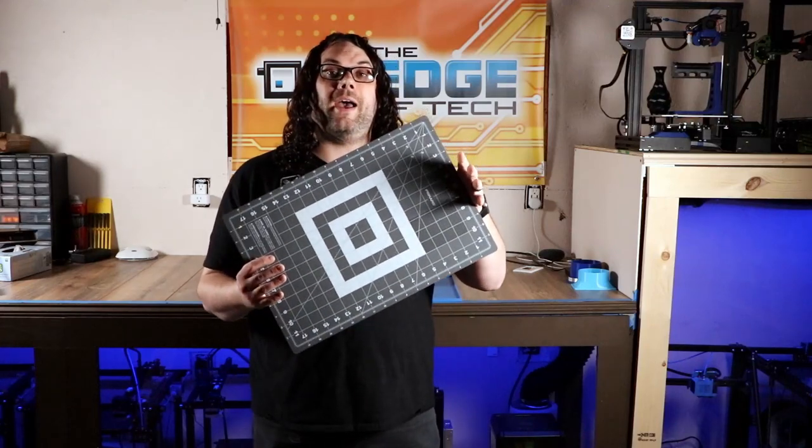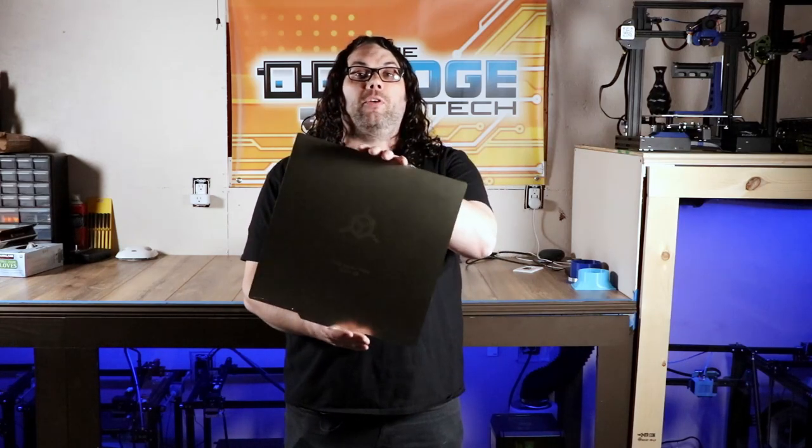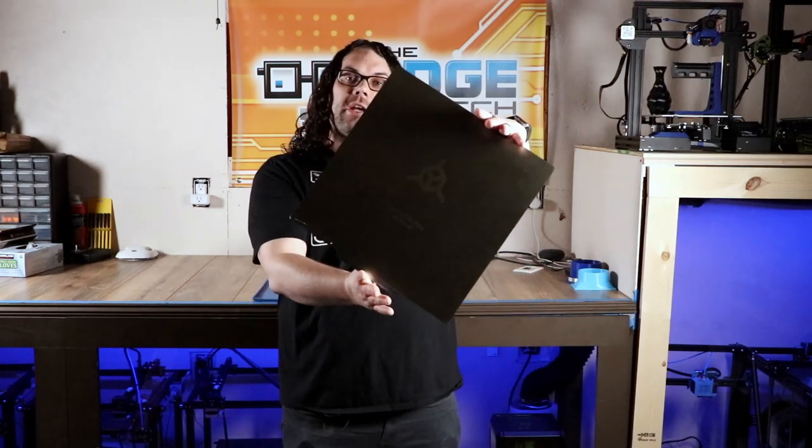If that person doesn't already have one of the magnetic flex plates for their printer, this might be the perfect gift. You can find these on the TH3D website — the link is in the description below — and they have all different sizes. All you have to do is know exactly what printer you're going to put it on, then check out TH3D's website and get yourself one of these.